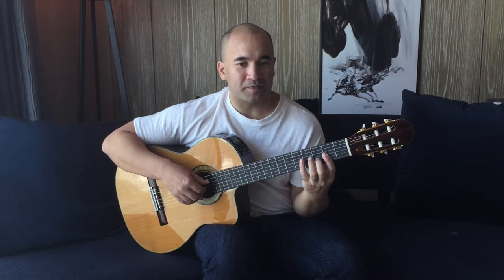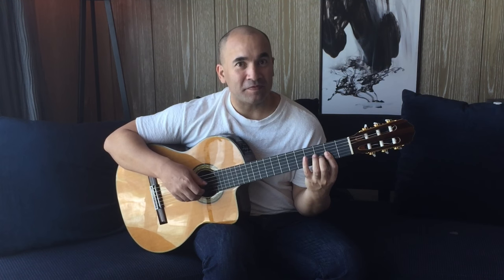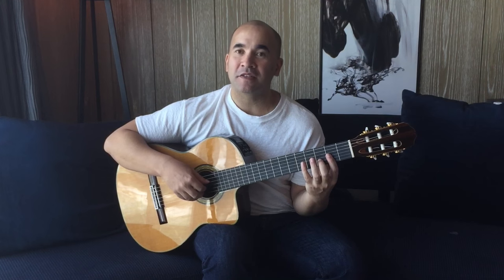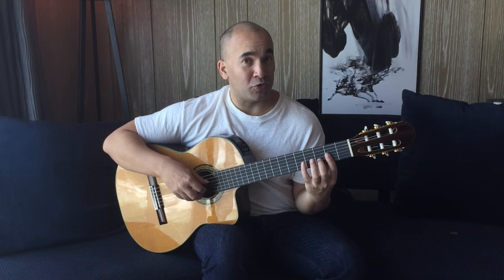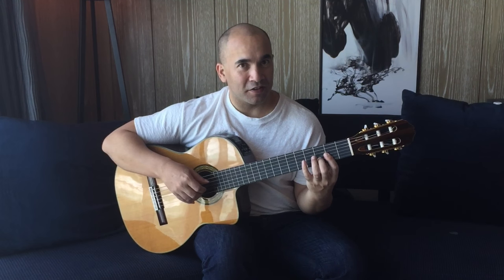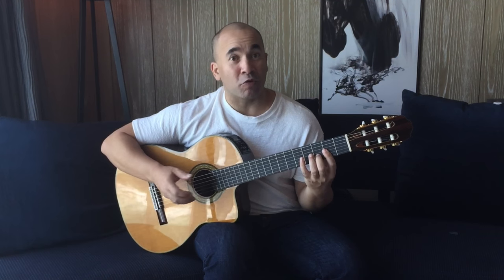Now the next set of four bars: we're going to be doing thumb, middle, and annular together. You can see it's gradually building — the textures are becoming thicker. It started off very sparse where the bass was kind of leading, then it moved on to two notes, now it's moving on to three. Here, if you like, you can spread or do a quick arpeggio — so that's a roll: thumb, middle, annular. If you haven't quite developed the use of this finger, just substitute these two.